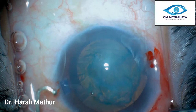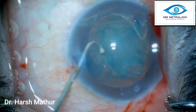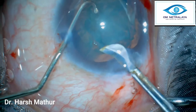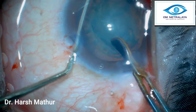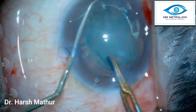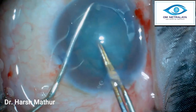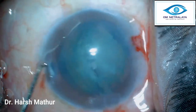Now is the time to take the pre-chopper in. In the left hand I have a long ball-tipped chopper, and this is the Akahoshi pre-chopper. With the tip down, I can see the rhexis being stretched as I take this large chopper inside. Carefully I hook the nucleus, gently take the sharp edge of the pre-chopper to the center, and gently separate — giving a good division into two hemi-nuclei.